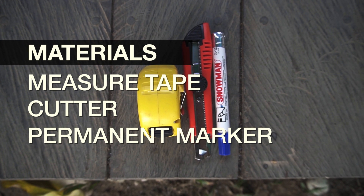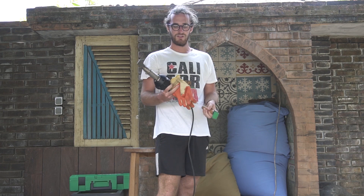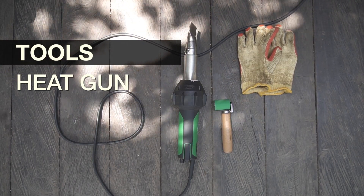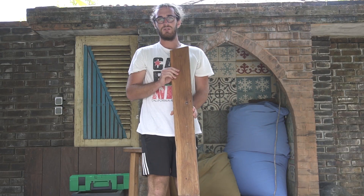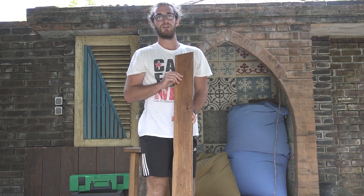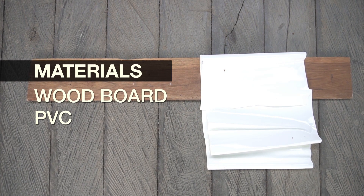The second step involves welding. We need our favorite tool: the heat gun from a Swiss company. Safety first — we need safety gloves to protect ourselves from burning our skin. Also very important is the roller to press all the PVC together, and last but not least, this little piece of wood for welding, so we don't accidentally weld the bottom and top of the PVC back together.